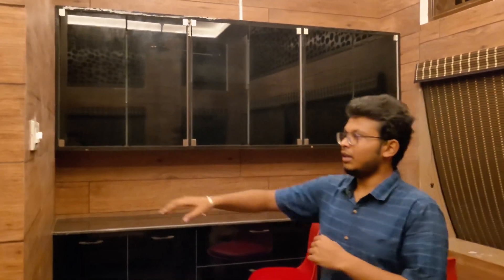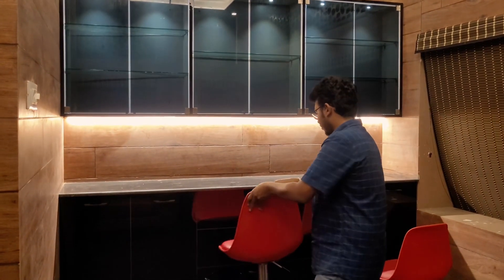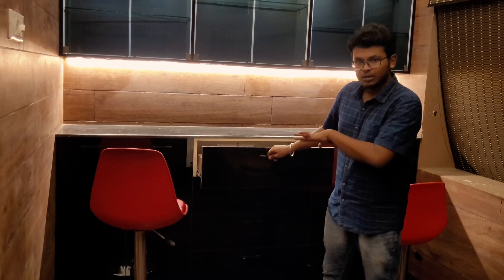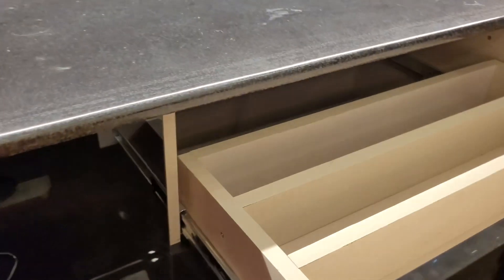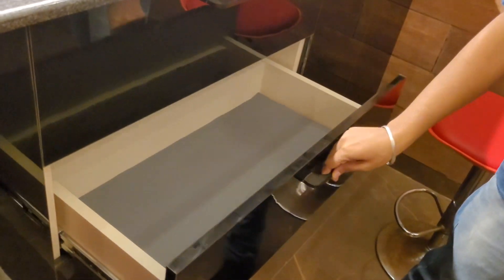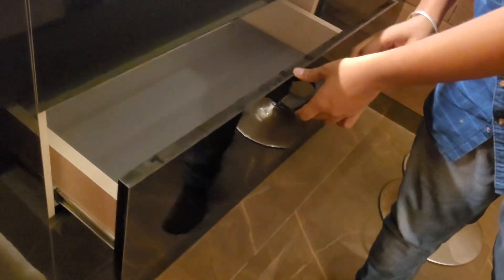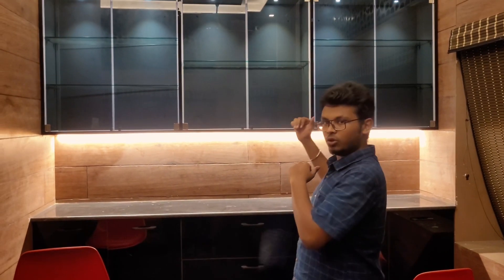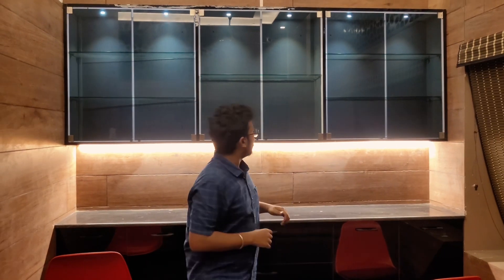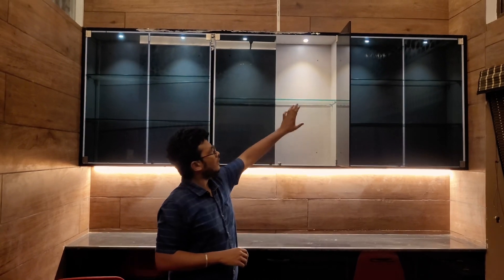We have a bath counter and we provide lighting — full lights. We have all drawers in the center. We have a provision for bottles. We have an anti-skid mat and 6 glass doors. We have a push-open mechanism and glass shelves.